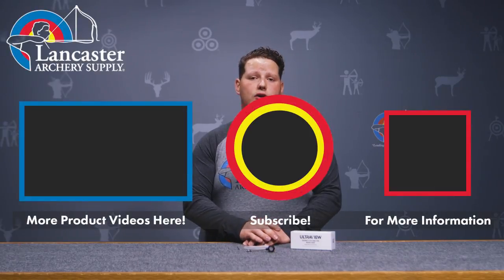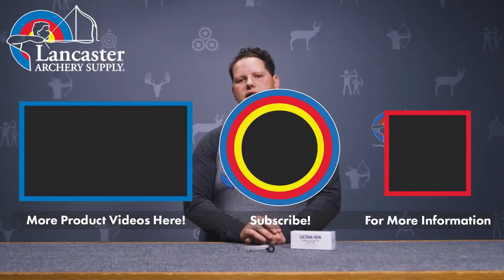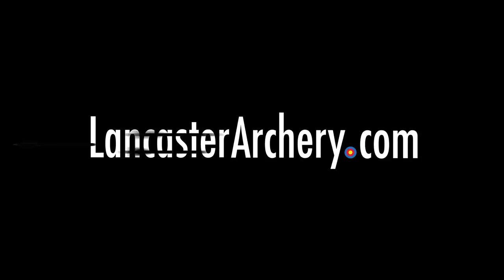That's it for today, Archers. If you like this video, be sure you give it a thumbs up. If you want more videos like it, subscribe across all of our channels and make sure you ring those bells so you receive notifications when we put out more videos like this one. If you have questions about this product or any others, visit us at LancasterArchery.com. Thank you.